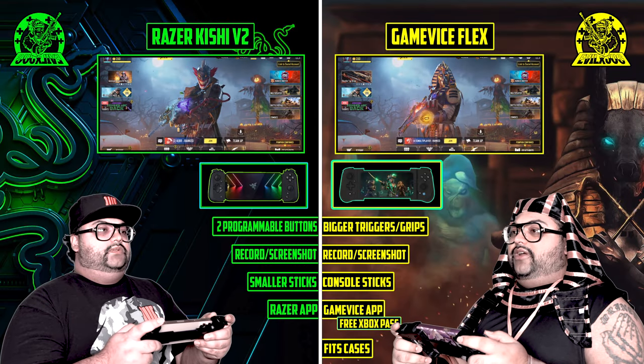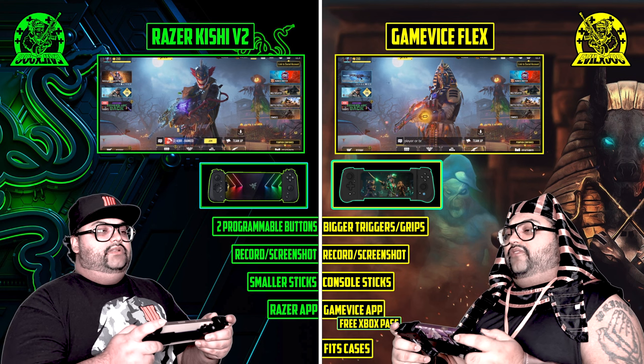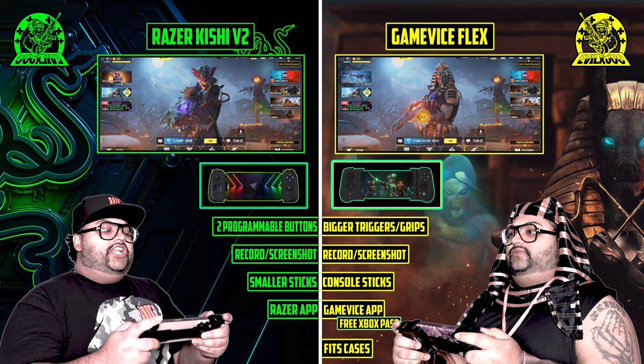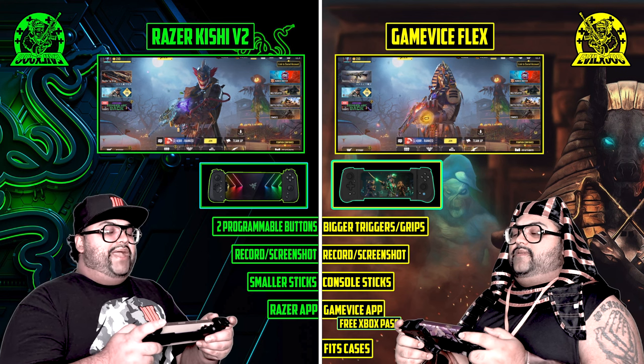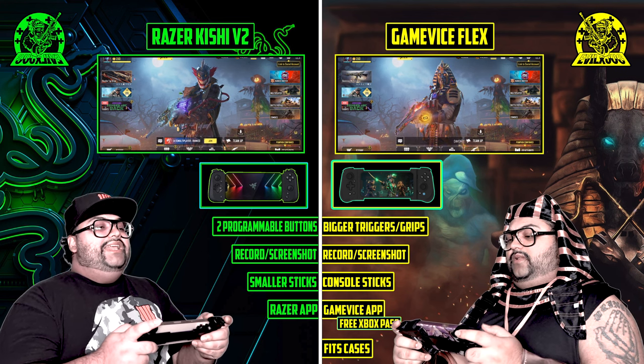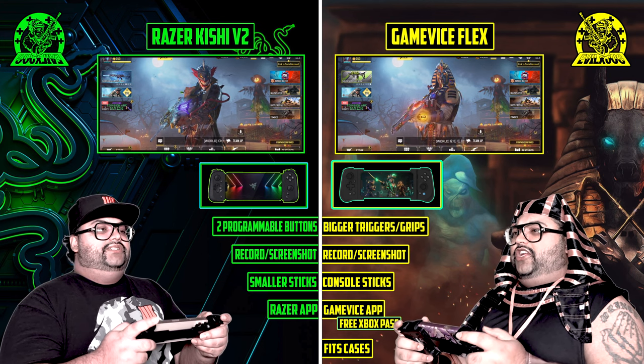What's happening YouTube, Jugger here. Welcome back to a very special video. Today we're going to be showing you why using a mobile controller is better to play Call of Duty Mobile than using your fingers. Why use fingers?